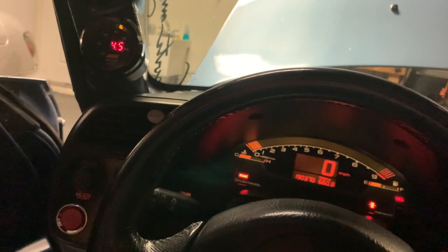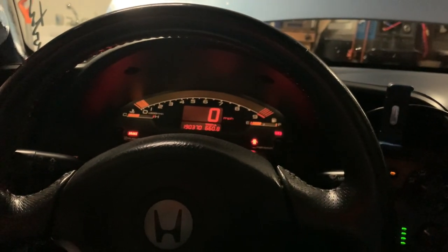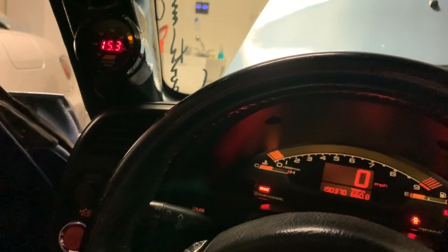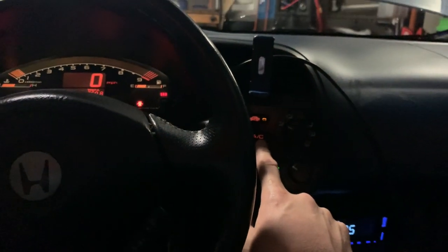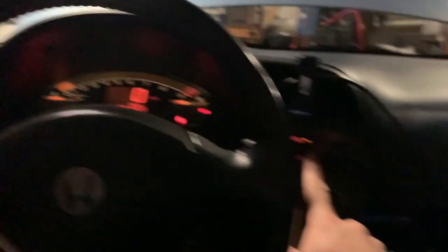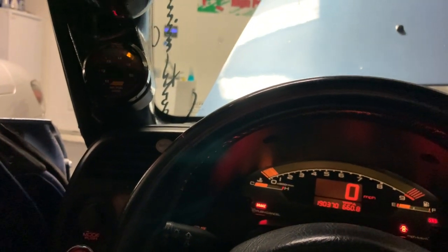I'm sitting at idle right now, this is open loop — not closed loop at all. Eventually once I get done fine tuning everything I'll do the O2 feedback. As you can see we're at 15.0, radiator fan kicked on, hit the AC on, and the RPMs bumped up just a little bit but we're still maintaining 14.7.